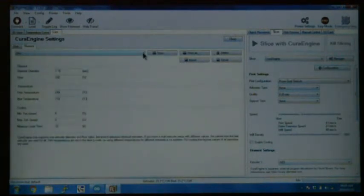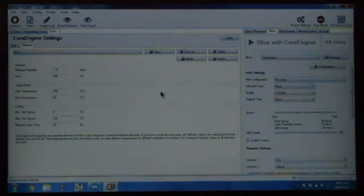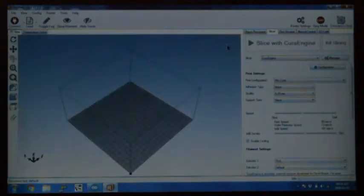If you don't have the profiles for the different filaments, you can also find them in the same location on the mega upload folder. You can import the settings for ABS and PLA and so on. Now we will add the test print to Repetier Host, so close the slicer window.